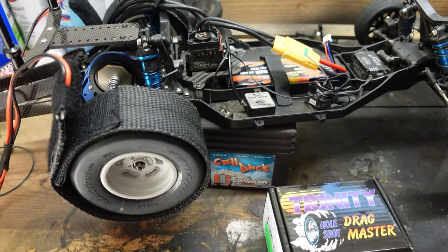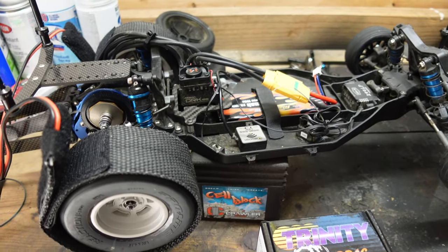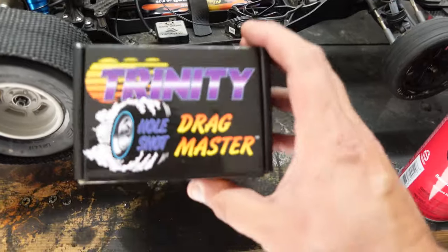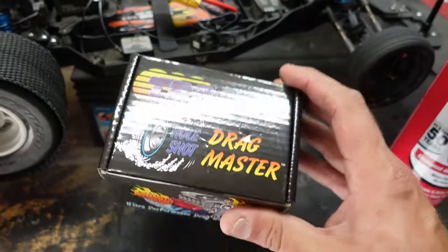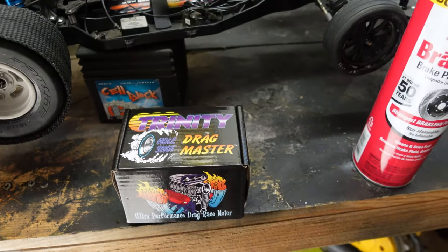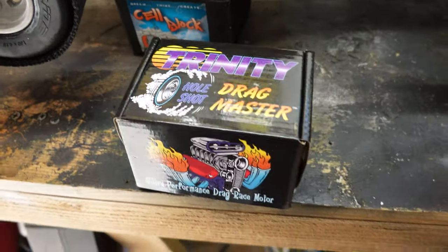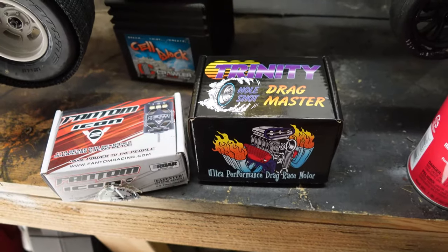So what we're going to do today is we are going to test this stuff in here. Currently breaking in some tires with some heat on them and just doing some burnouts. Usually you use sandpaper, things like that. But most importantly, this baby right here — this is the Trinity whole shot drag master three turn. So we're going to go from the Phantom three and a half and we're going to try out this Trinity.